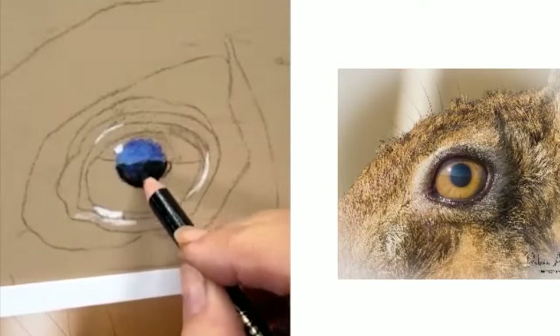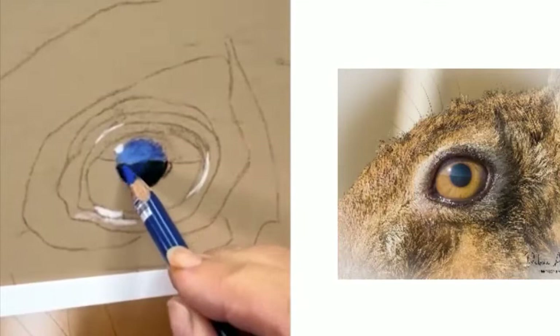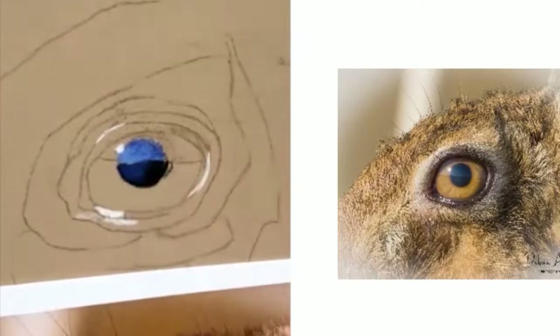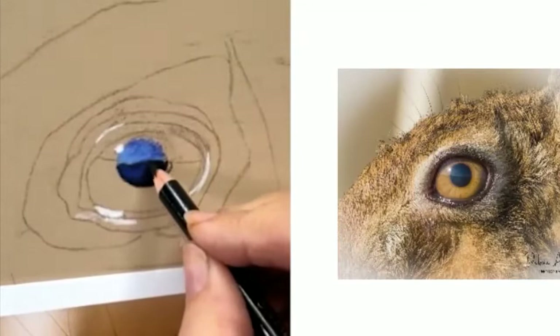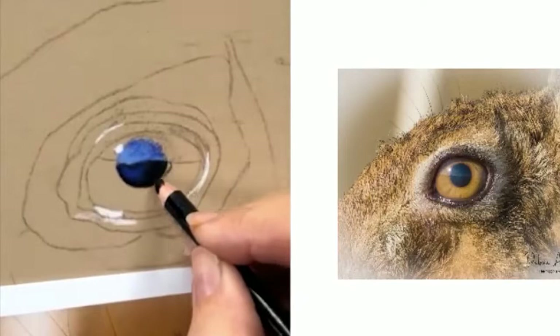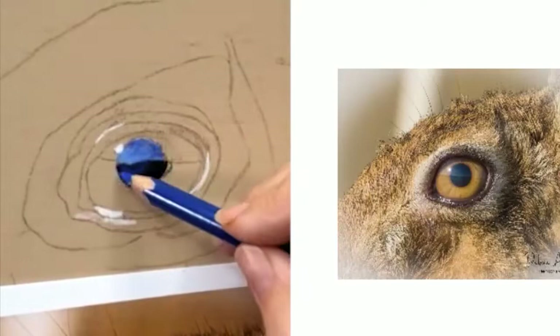I'm blending a little bit of black in with this, then bringing my blue back in, and I just sort of keep going until I fill the tooth of the paper up. This blue I've got isn't really the greatest — it would have been better more of a sky blue. But no one knows other than you guys because you can see the reference image. Normally people don't see the reference image, so you can change colours if you want.